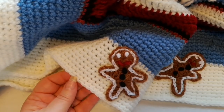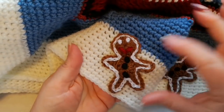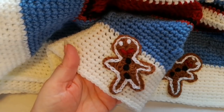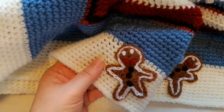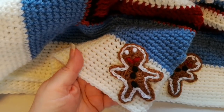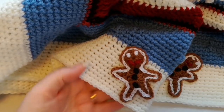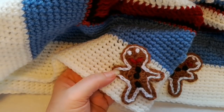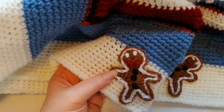Hello again. This tutorial is for a little gingerbread man, a little gingerbread person. It's done in double knit yarn with a four millimeter hook and you can use them to hang on the Christmas tree or to embellish a Christmas blanket. You can also do this design in a thicker or thinner yarn as long as you adjust the hook size — for worsted weight you would need a five or 5.5 millimeter hook.